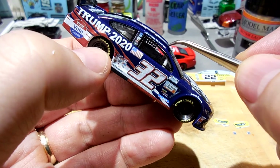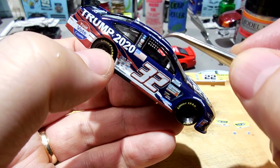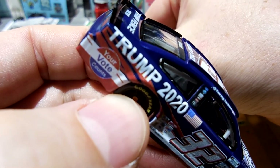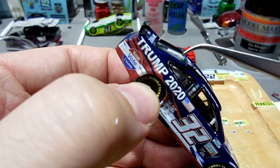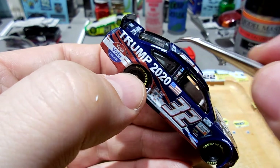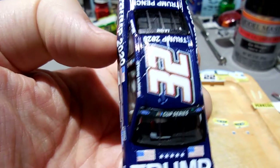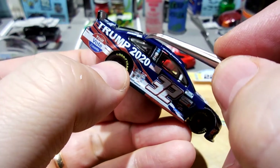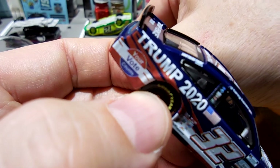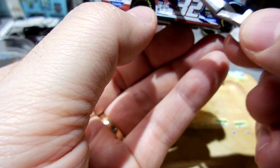There's Corey LaJoie. I was looking on NASCAR's website and I think they're making this car in 1/24 scale, but not necessarily in 1/64 scale. So I felt confident to do a dark blue to match what he actually drove on the track.